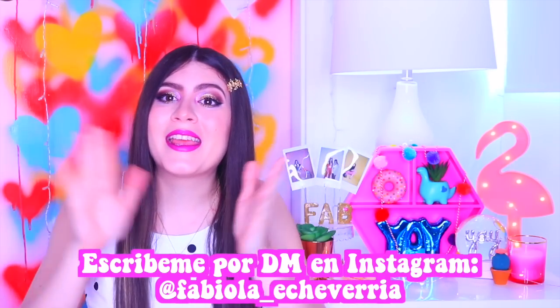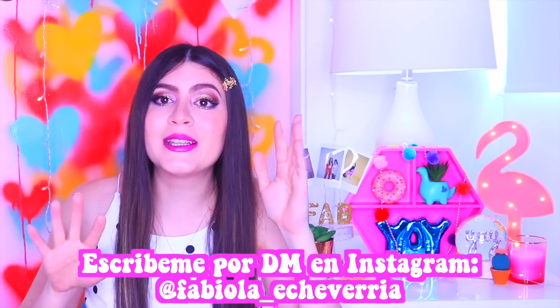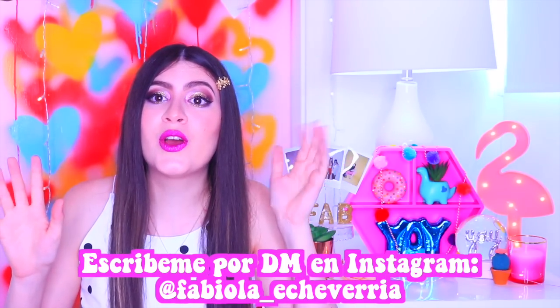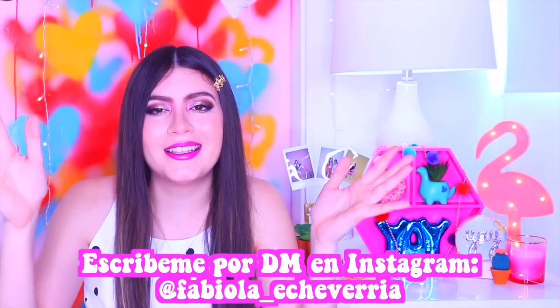Y a lo que vinimos: el ganador del giveaway de los pinches es... ¡Felicidades! Espero que lo aproveches. Estoy súper feliz de que lo hayas ganado y ya estoy loca de hacer un pinche con tu nombre. Tienen una semana para contactarme; si no, escogeré a otro ganador. Así que atentos y felicidades.